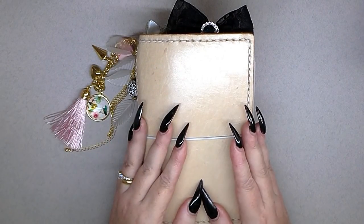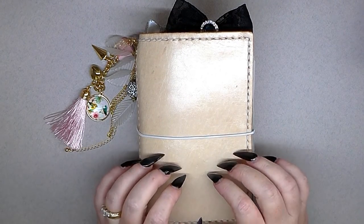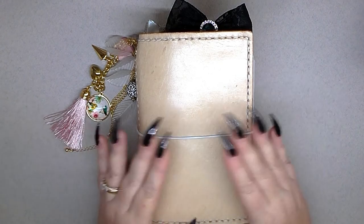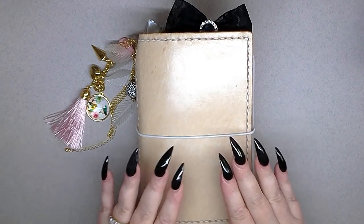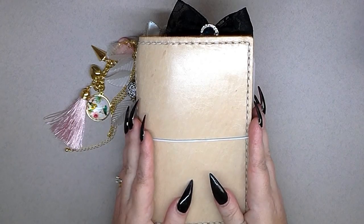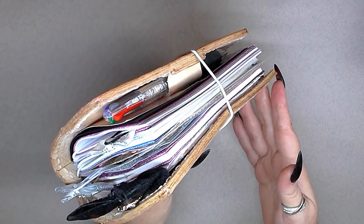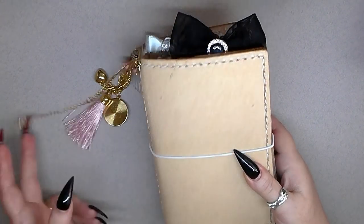Hi guys, this video is about what I've done with my Ugly Dory. If you didn't see the unboxing video, I put it on my main channel because I think people who have problems remembering things should have a planner. This is a traveler's notebook from a company called Ugly Dory — she and her husband handmake these — and I've finally found planner peace!